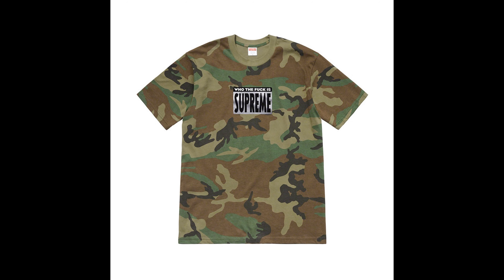Next up we have the 'Who the Fuck' tee — this is garbage. It says 'Who the fuck is Supreme?' Trash. Comes in red, camo, navy, black, white, and purple. Garbage in my opinion, not a fan.